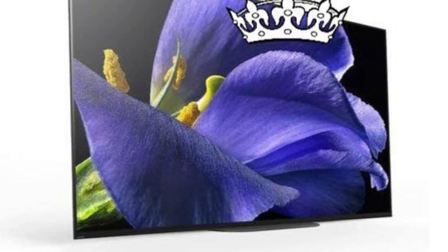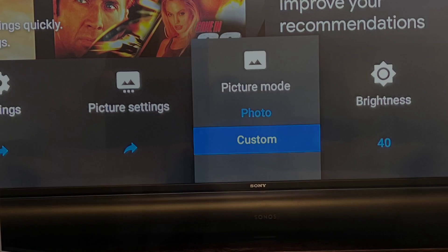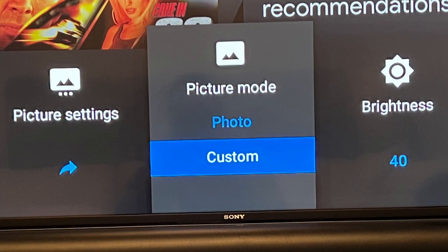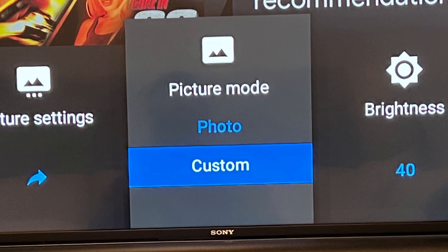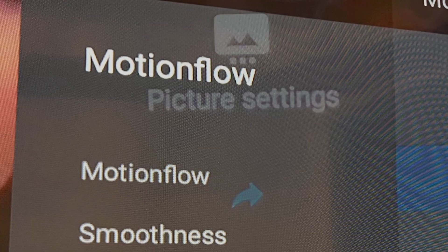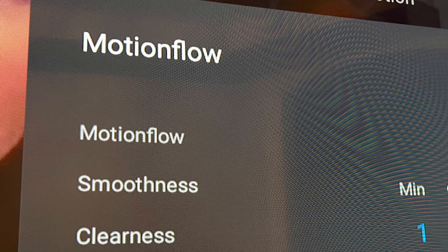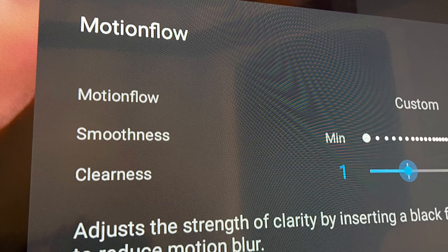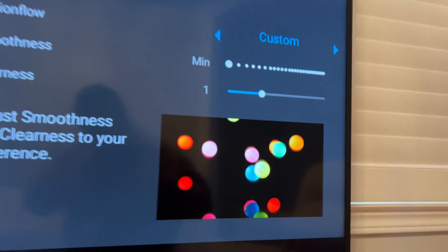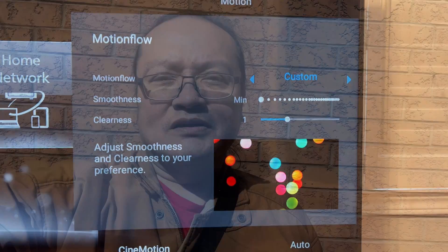After you turn on your TV, go to Settings, then choose your picture mode — whichever one you want. I highly recommend Custom mode. Then go to Picture Settings and go to Motion Flow. In there, set Clearness to number one and that's it. Just a sprinkle of BFI goes a long way.